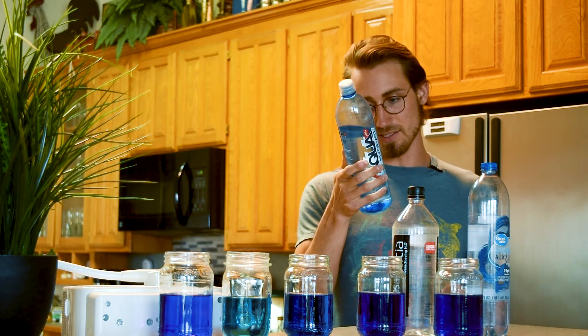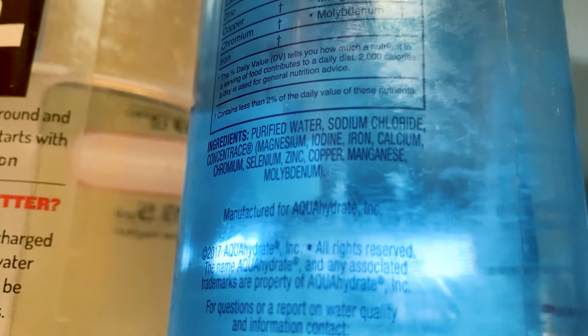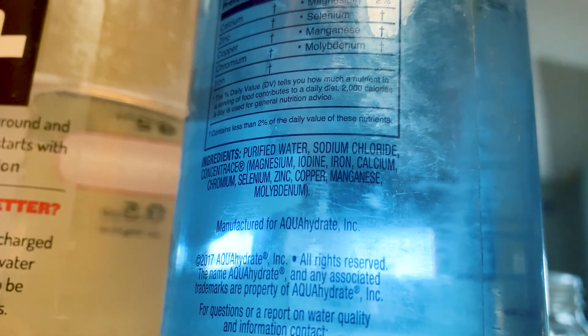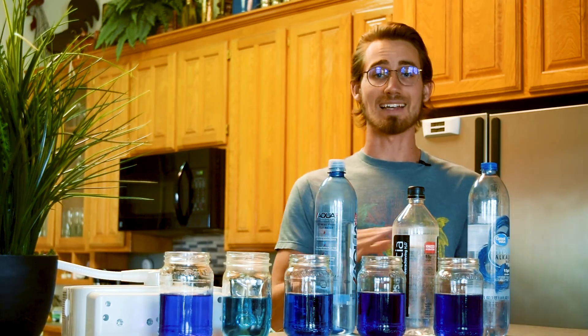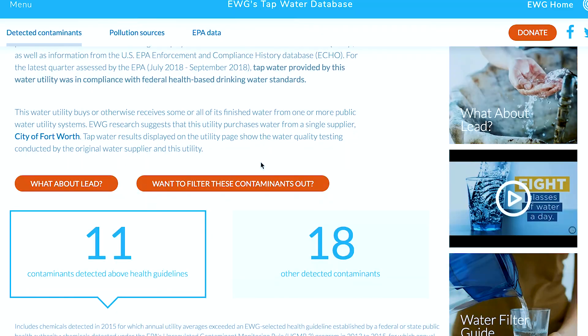Aquahydrate has sodium chloride and concentrates, which include magnesium, iodine, iron, calcium, chromium, selenium, zinc, copper, manganese, and molybdenum. Tap water has way too many ingredients that I can't even pronounce, so I'll just put that up on the screen.